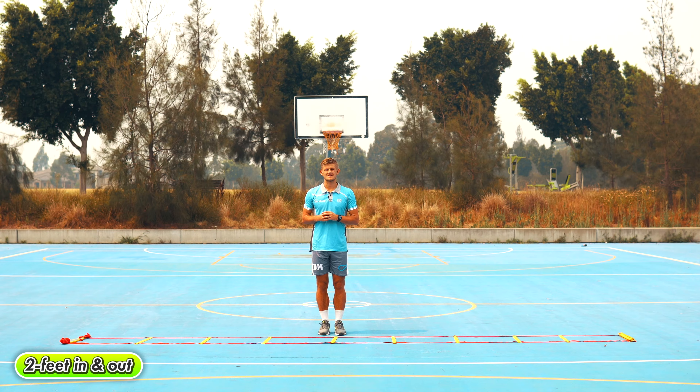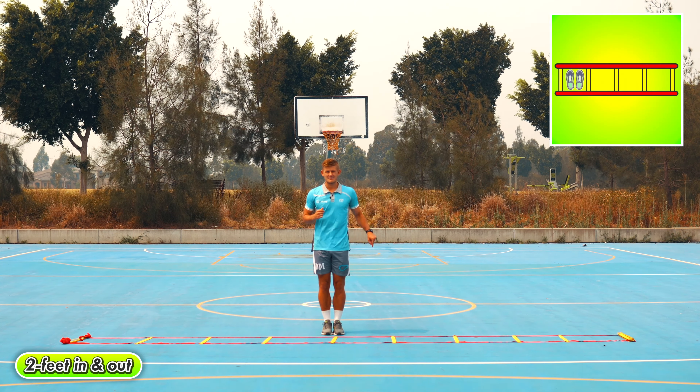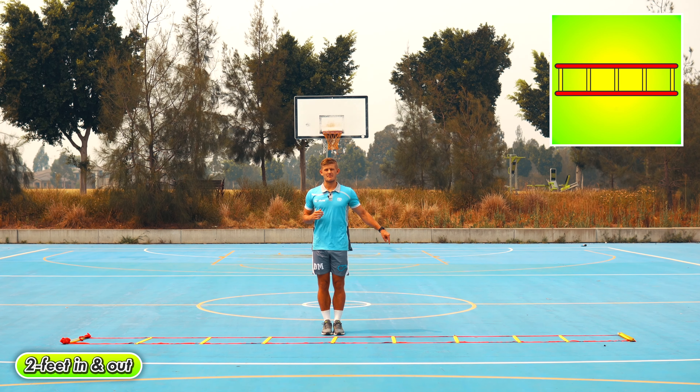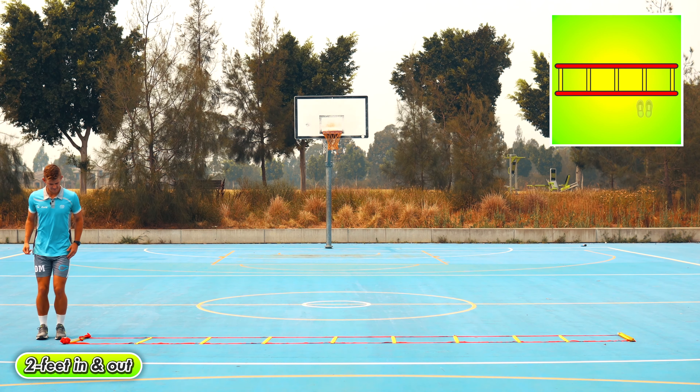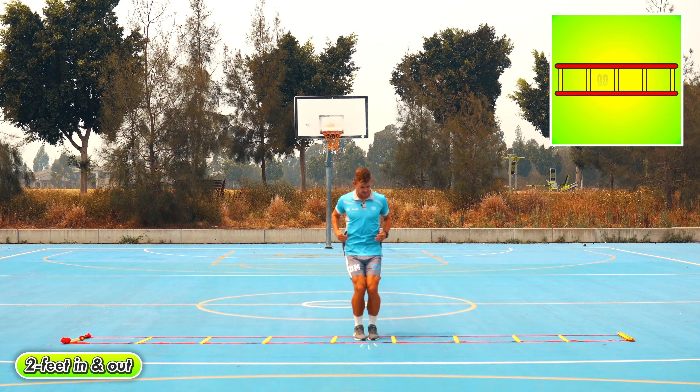Two-footer jumps — keeping your knees and feet together, jump into the square then back out, then into the next one and back out. Remember to stay on your toes, moving forwards and backwards.